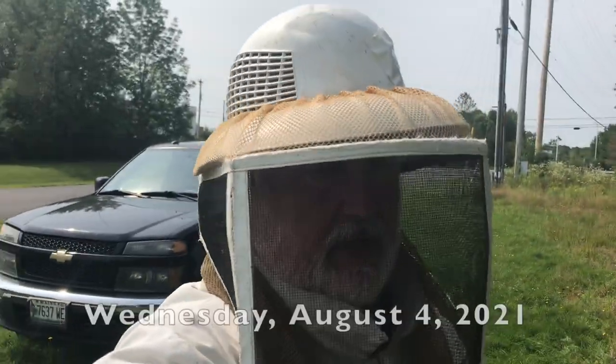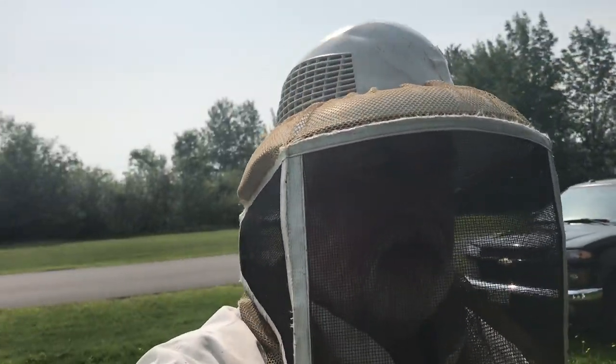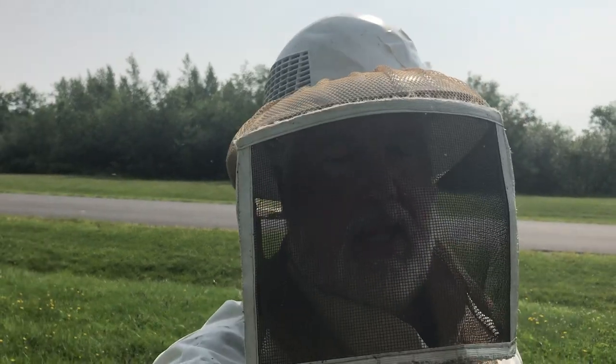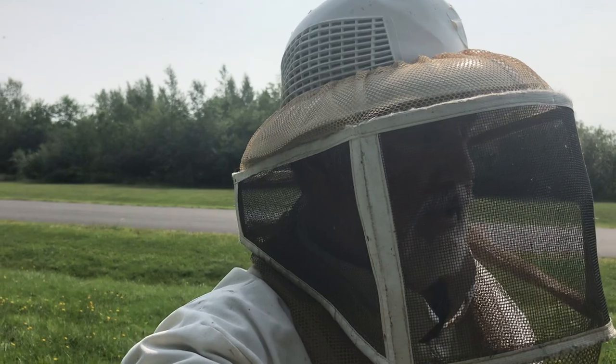Hi, I'm Peter Cowan, the Bee Whisperer. We are going to start the process of removing a good chunk of honey from some hives today. I just want to show you a few things.